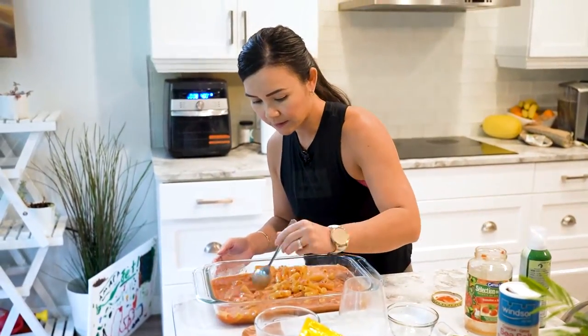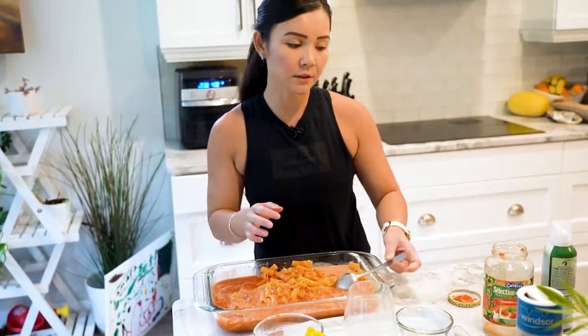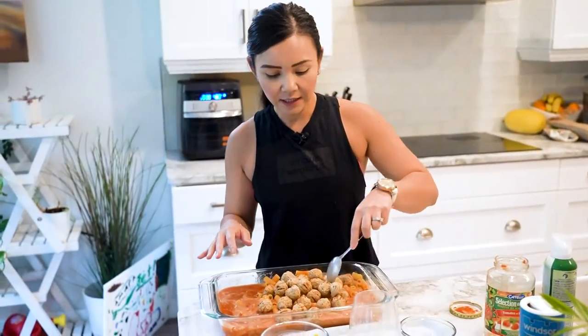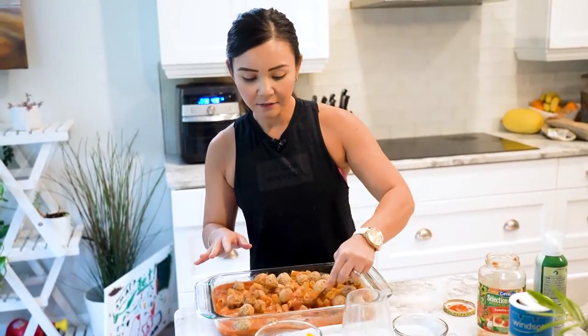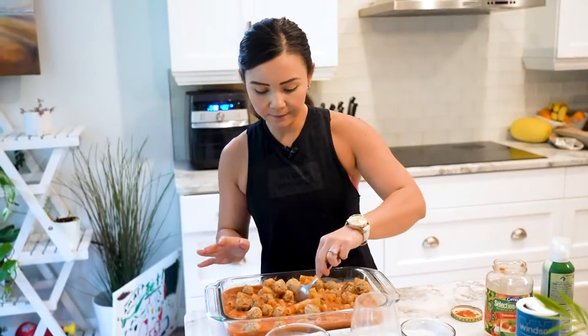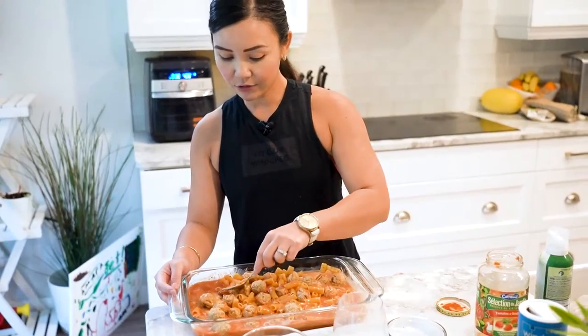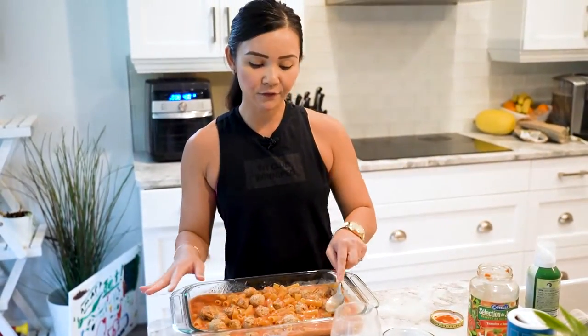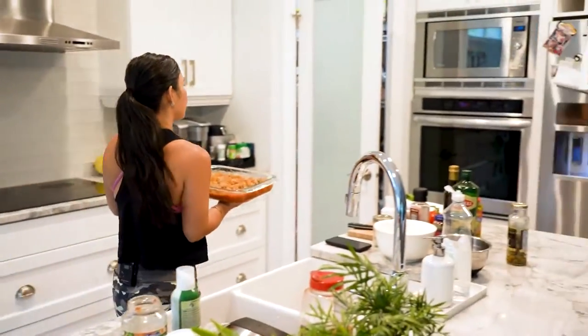Mix this well, and then this is when we add our meatballs — I'm going to put in my pre-made meatballs just like this. What I like about this recipe is that you can also add any other vegetables if you'd like: onions, celery, peppers, mushrooms, whatever you have on hand. But we're just going to keep this basic for today. We have the oven preheated at 400 degrees Fahrenheit, and we're going to bake this for about 40 minutes.